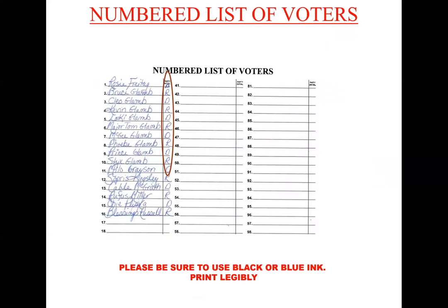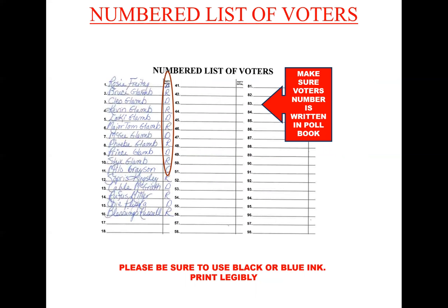Numbered list of voters. As voters come in, you write their names down along with the party. The number on the left-hand side next to each name is what goes into the poll book when they sign — it indicates the order in which they signed in. During a primary election, you record the party on the line. During a general election, that is not necessary.